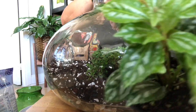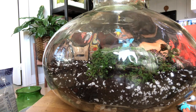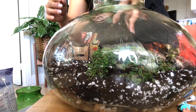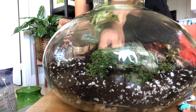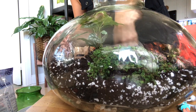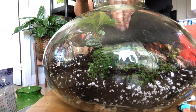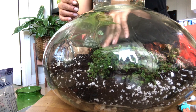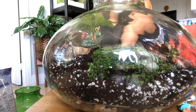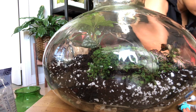I'm going to put the Fittonia on the side here. I really love Fittonias — the pink leaves are just gorgeous. And now I'm going to put in the aluminum plant (pilea). And then I'll put the watermelon peperomia — these guys are really tiny and I'll probably have to monitor them because either they'll do well or they might not like it at all.